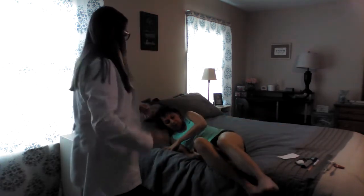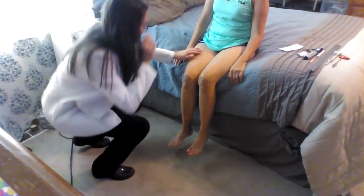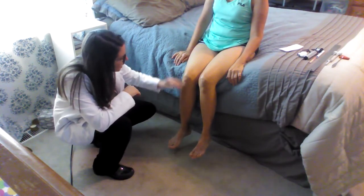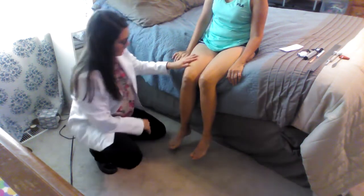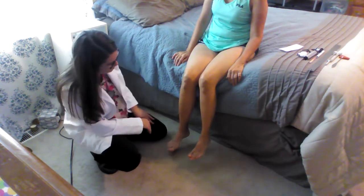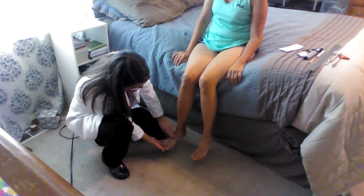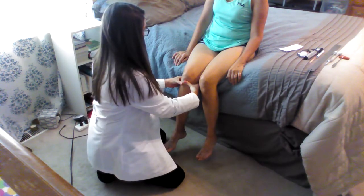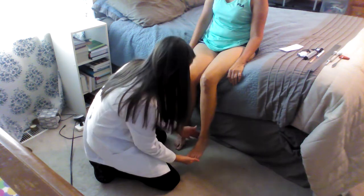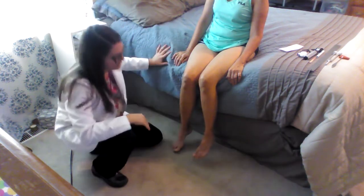Go ahead and sit back up, please. I'm going to go ahead and look at her legs. I'm looking at her skin characteristics, temperature, any edema. I'm looking at the hair distribution — she shaves. I'm also looking at muscle mass and she's got some good muscles. Next I'm going to go ahead and just feel for the pulses: dorsalis pedis, posterior tibialis, popliteal — same on the other side.